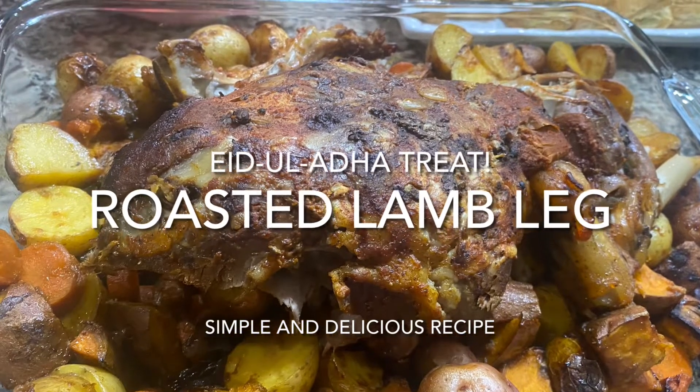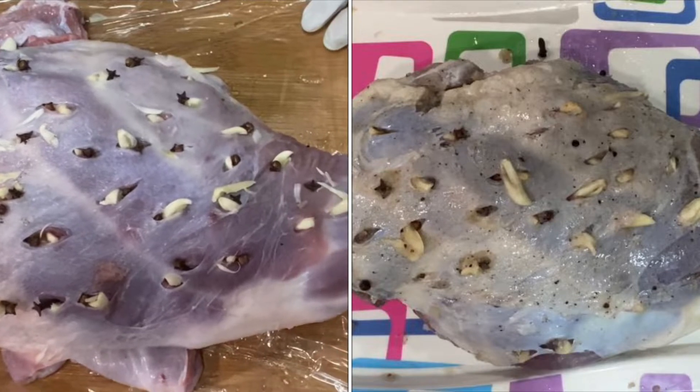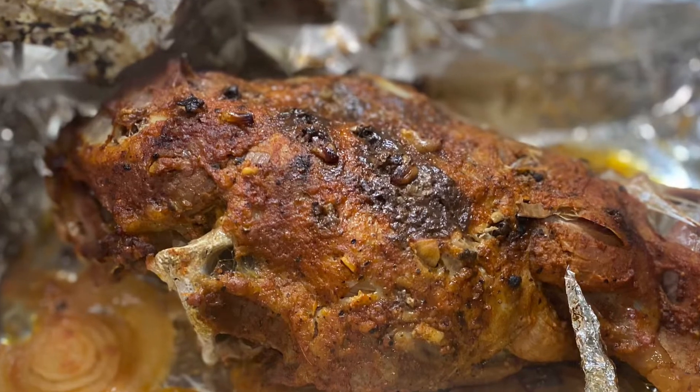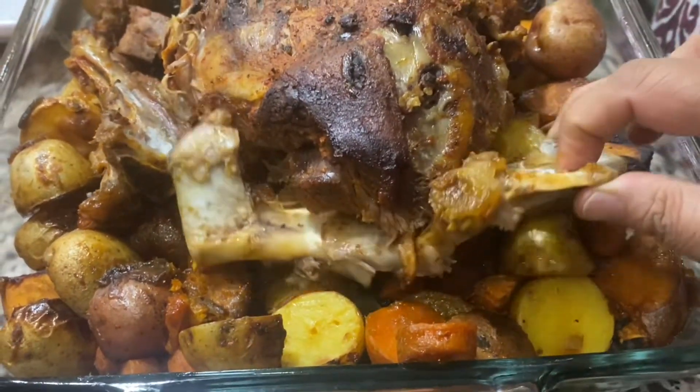Thanks for visiting my channel. Today I'm sharing the easiest way to roast a lamb leg. The recipe is based on a Mediterranean style overnight marination. So let's roast a fall-off-the-bone lamb leg.